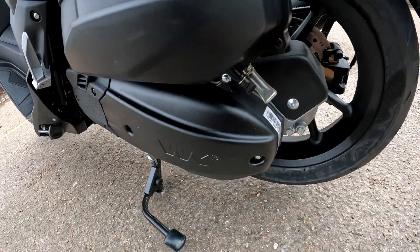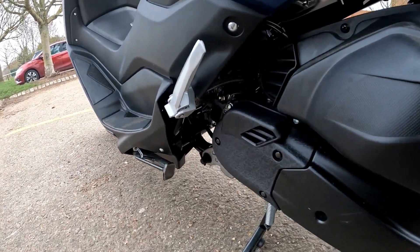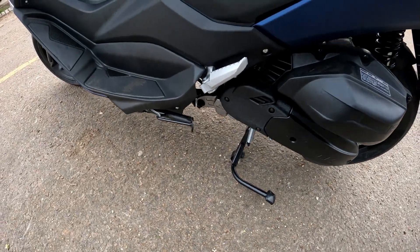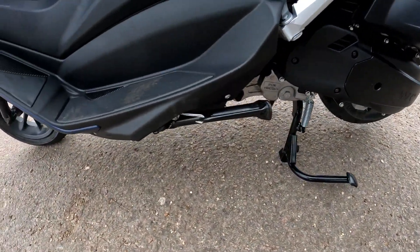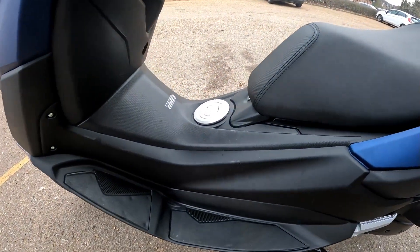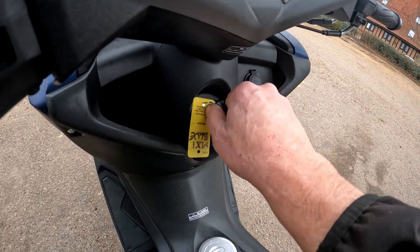Down the side you've got your airbox breather — very easy to get in and just drain off any water that accumulates in those pipes. Very easy for maintenance down the side of the engine. It comes along with a main stand and you've also got the side stand there.